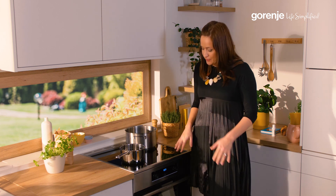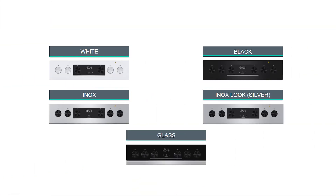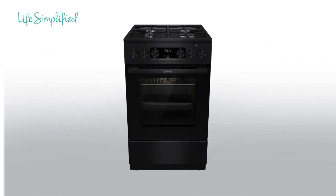This freestanding cooker comes with a user interface available in inox color, white color, inox look color, glass, and my personal favorite — whole black.